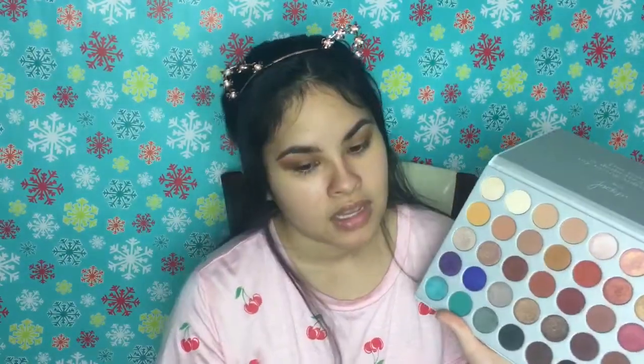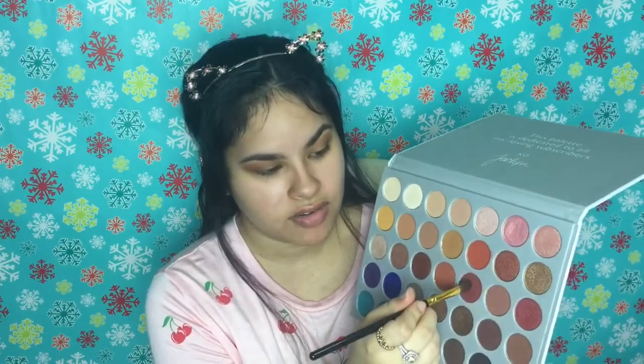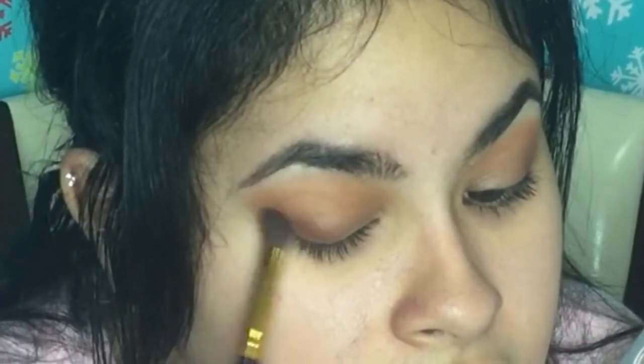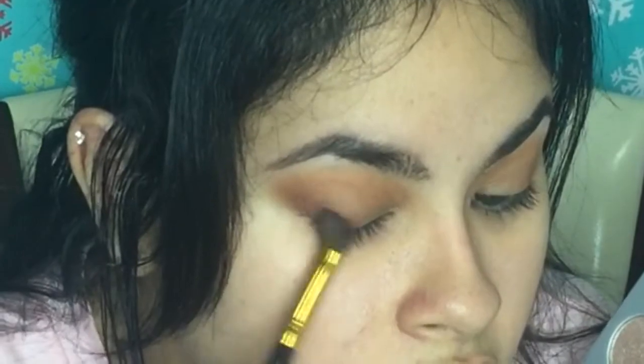All you do is down and around the eye — Jaclyn Hill palette from Morphe. I'm going to go in this shade right here just a little bit, and I want to deepen up this look with this nice red color, just right in this angle, like if you're doing a winged liner. I love it — orange, brown, red.